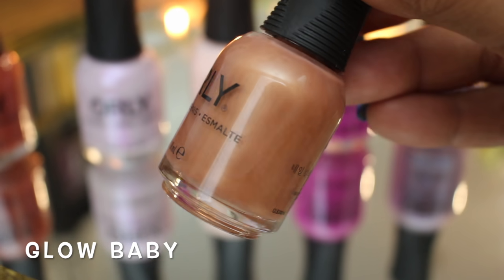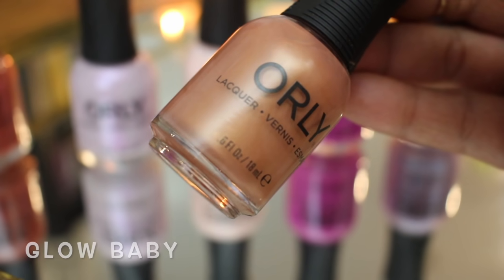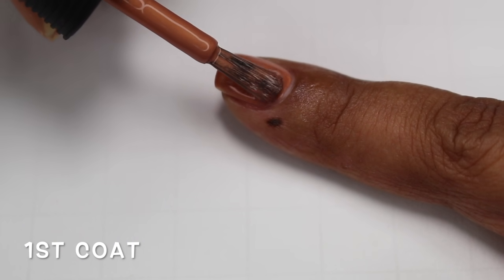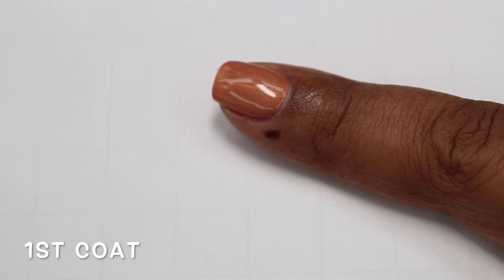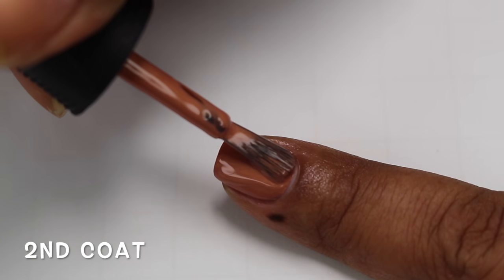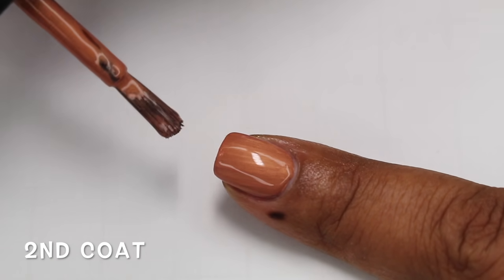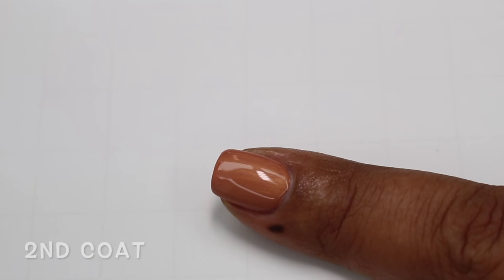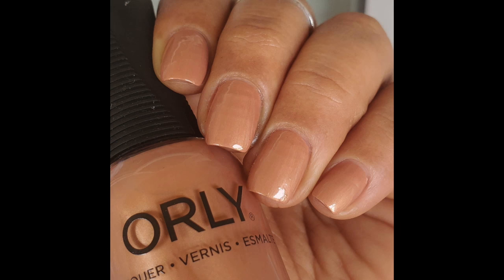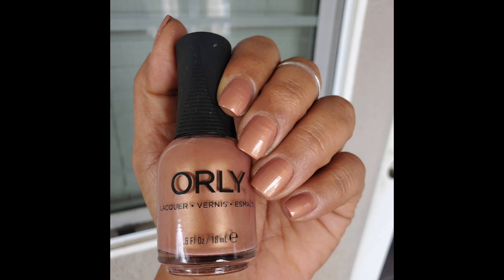Glow Baby on Orly's website is described as a bronze glow shimmer. It has a bronze base with a very fine gold pearl running through it. When I initially opened up my box, this was my least favorite because I'm just not into colors like these — but it surprised me because I enjoyed it quite a bit. At first coat it's nearly opaque, awesome formulation. If you have shorter nails you may be able to get this opaque at one coat. For me it builds to full opacity at two coats. I do see a little bit of brush strokes but they're not visible once the nails are dry. Someone on Instagram mentioned this is like my Perfect Mannequin Hands polish but with shimmer, and I have to agree — it nearly blends into my skin tone.